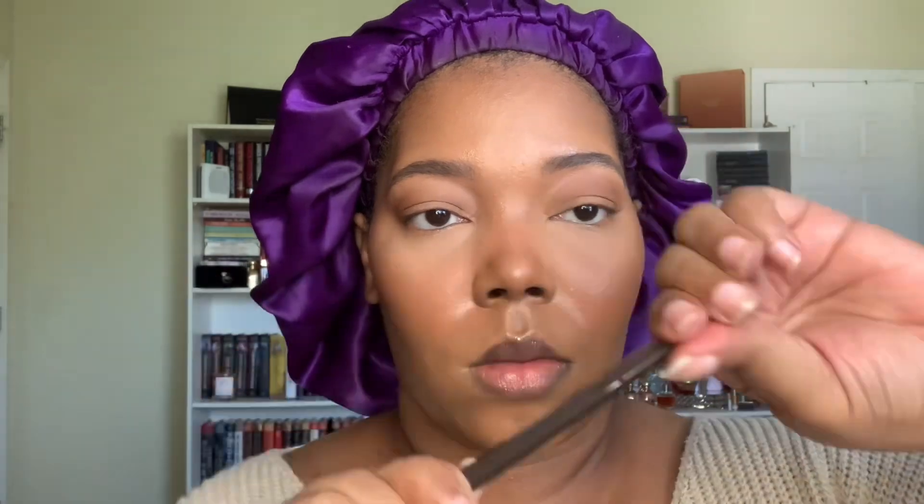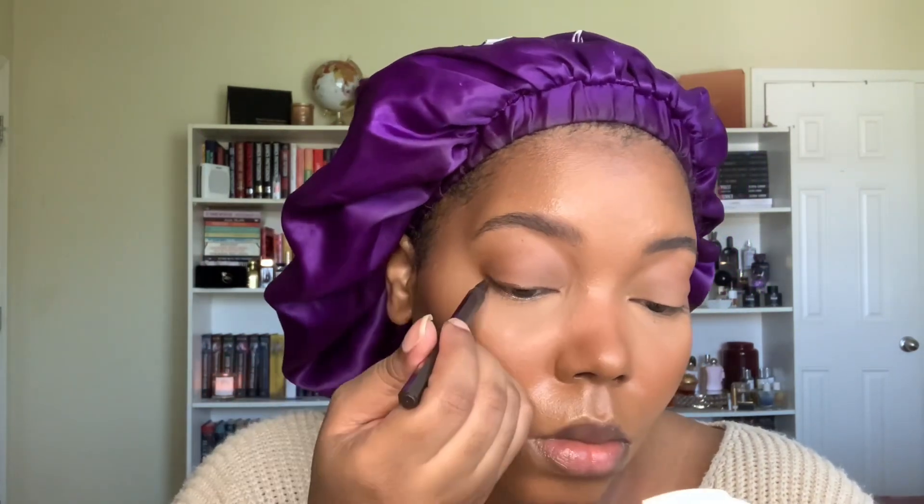I'm using my Maybelline Fit Me eye pen in their brown shade — it's a really nice super thin and precise brush tip pen. I will say after the first few uses it is a bit of a struggle getting it to deposit color well. When you first open it the pigment is strong, but eventually it gets a little gunky, so heads up if you plan on picking this up. It's not my favorite formula but it's really pretty.